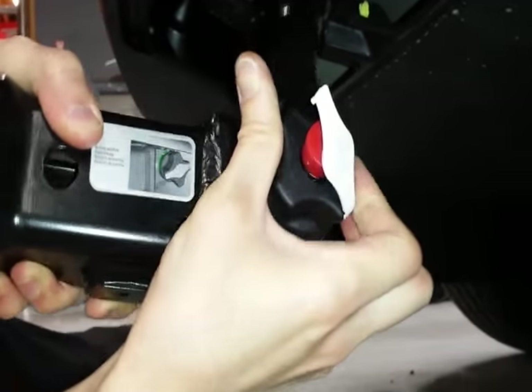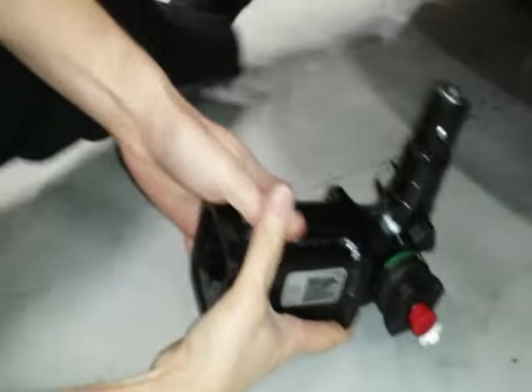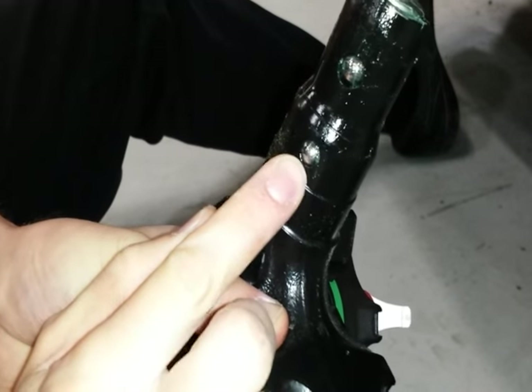You got to wiggle it a little bit, and then the hardest part is figuring out how to get the key back out. There's a detent ball over here that you have to push.